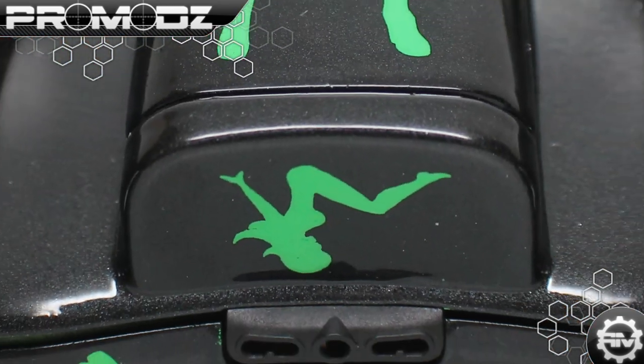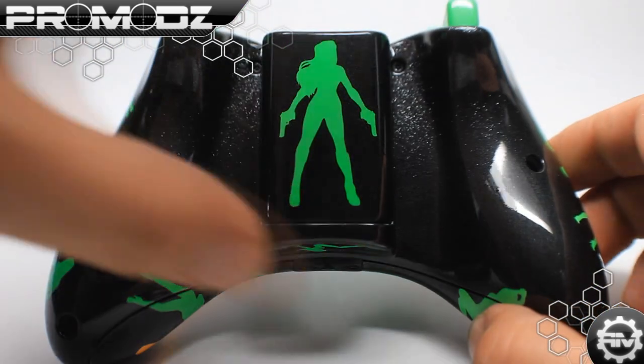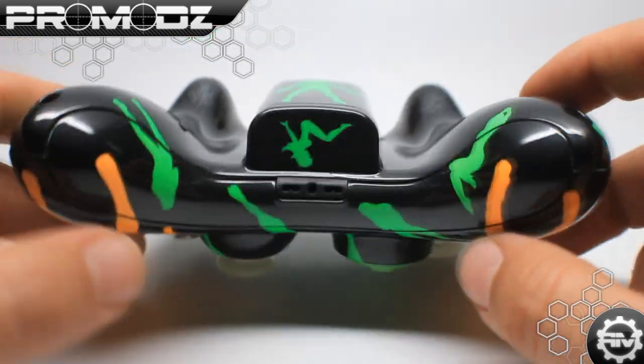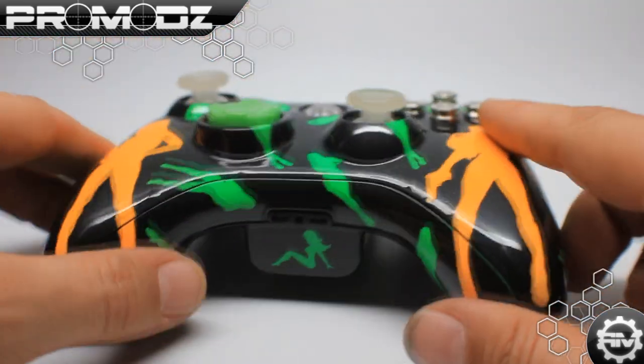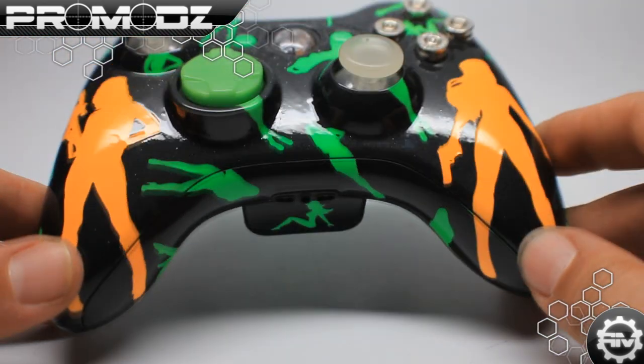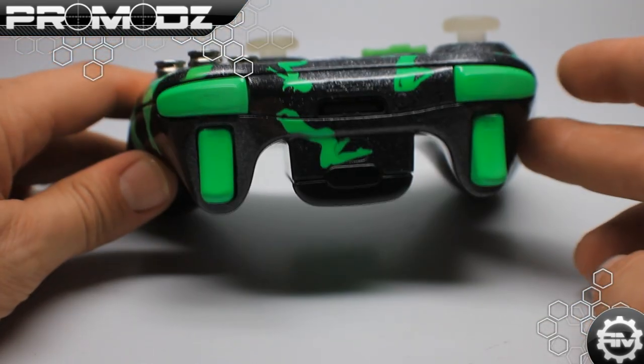So yeah, we put the design his father drew right there on the back again — looks really, really good. Once again with the silverish black right here. And the design continues onto this bottom mic piece right here, as you can tell. It just makes it look like it's one continuous controller.